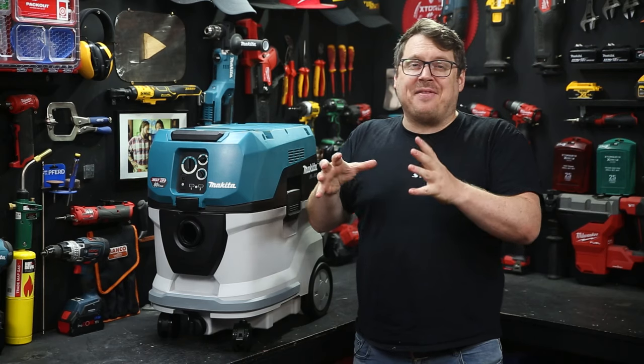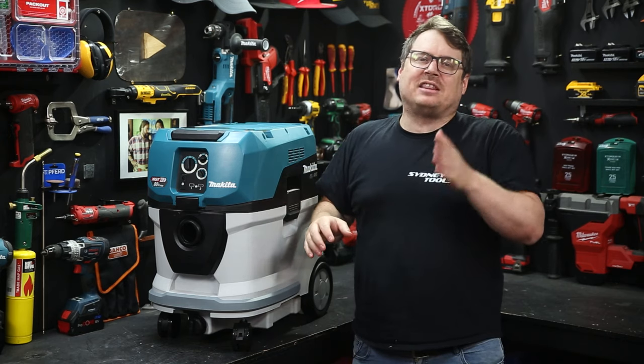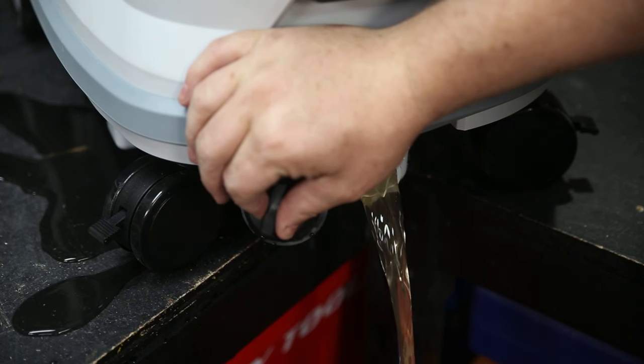As a sidebar, if you are going to do large volumes of liquid with this vac, it is recommended that you get the water filter, which is sold separately. It's also got a drain at the front between the front casters, so you can empty liquid out of the case without having to tip it.